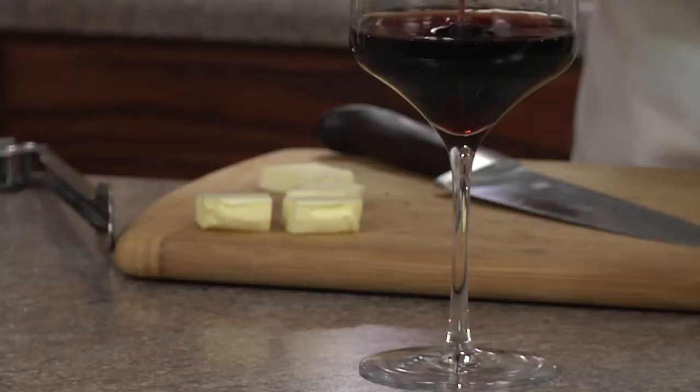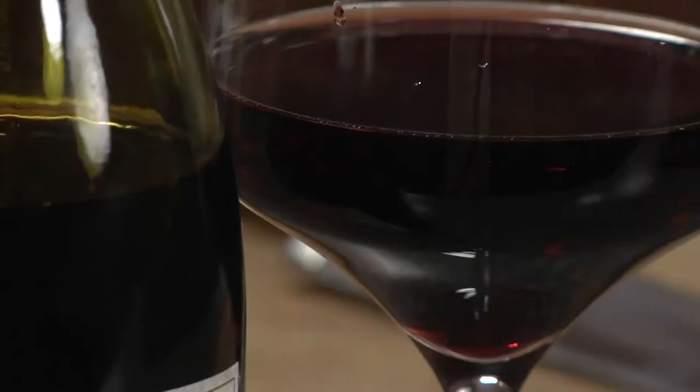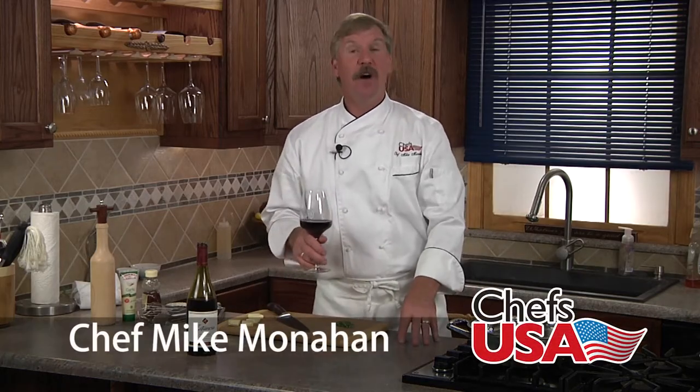We employ artisan winemaking practices, such as gentle pressing and small barrel aging, to craft wines of exceptional character. Estanzia Pinot Noir displays luscious berry flavors, spice, and a rich, supple finish. And it's perfect with today's dish: honey wine glazed salmon.